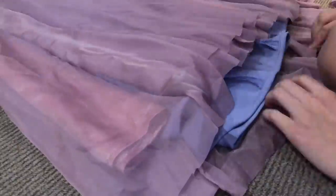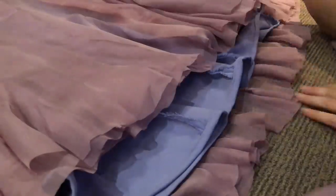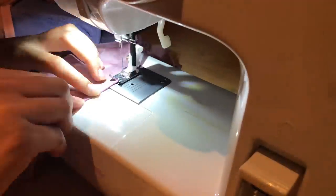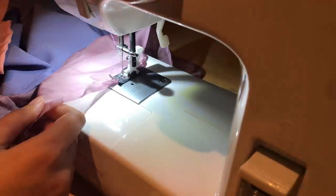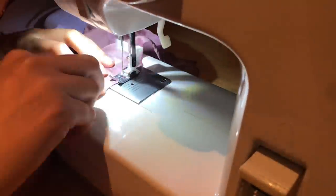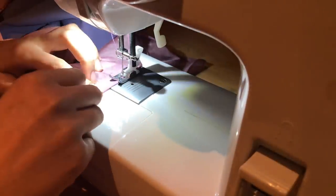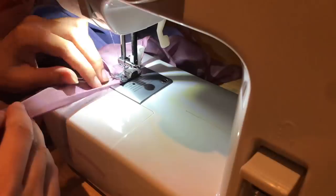Snipping away all the excess chiffon — it's like giving the dress a haircut. Now it's time to sew that all down. Like the main dress hem, I folded the edge twice and then ran it under the machine. For the chiffon layer I actually tried to do a very, very tiny hem, especially when you compare it to the hem of the main dress fabric — I wanted to keep it very tiny.